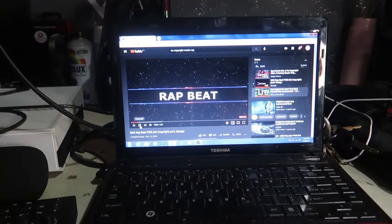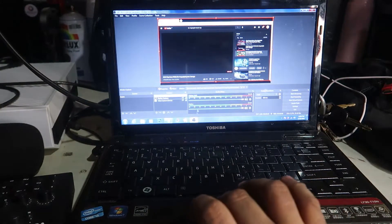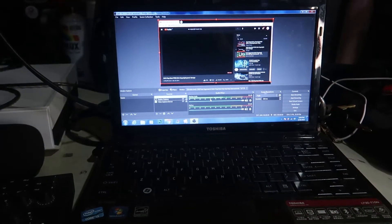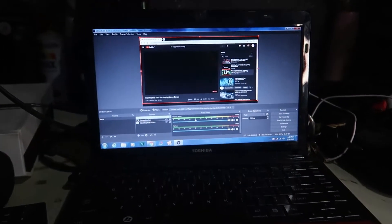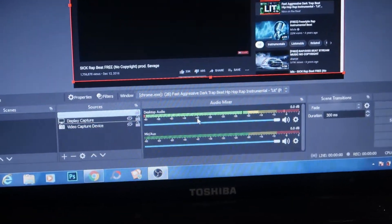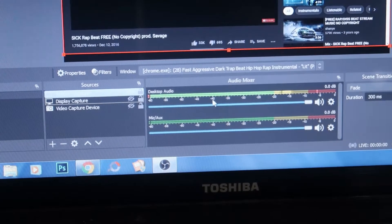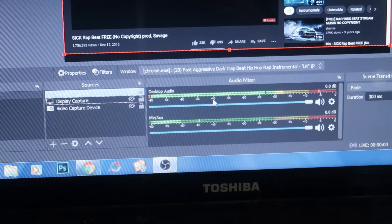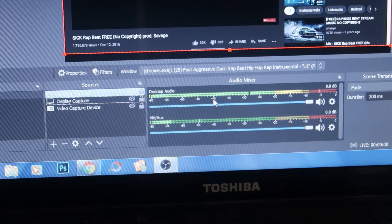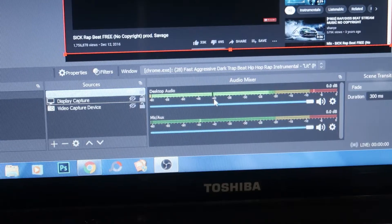As you can see in OBS, the desktop audio is functioning. We'll also check the mic — hello, mic check, one two three — yes, the mic is functioning. So if you're having trouble with noise feedback in your laptop during recording, here's what to do.